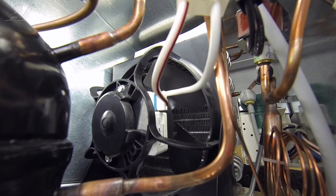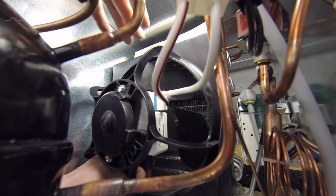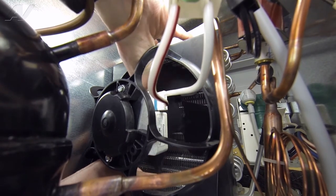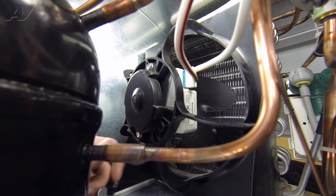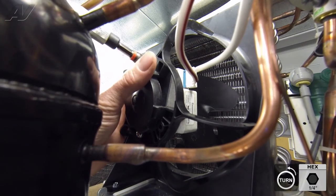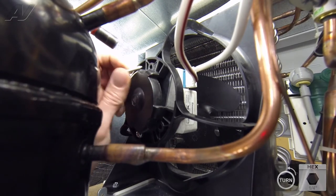Now we're going to remove the fan blade. Go in with your left hand on the left hand side of the compressor and take your right hand and go over the top, get both of your thumbs on the fan blade itself, and just push out towards the condenser to pop the blade off. Now that we've got the fan blade off, we're going to remove the two quarter inch screws holding in the fan motor. For the top one, you can actually go in with a flexible extension bit on a drill and remove it.